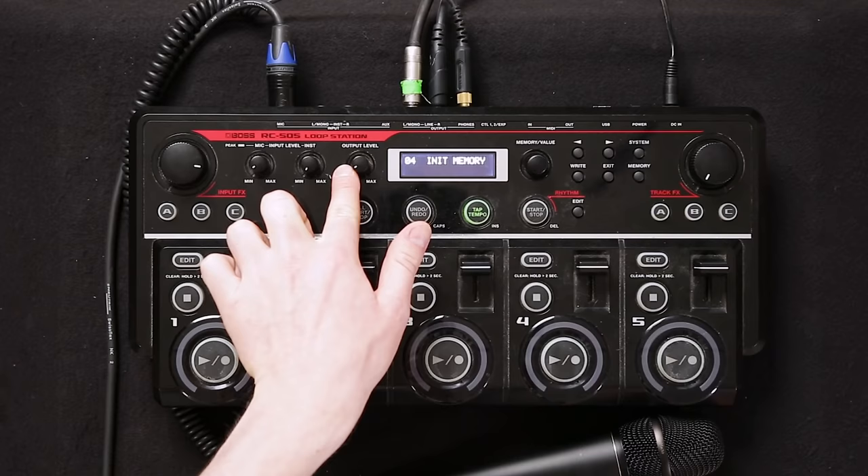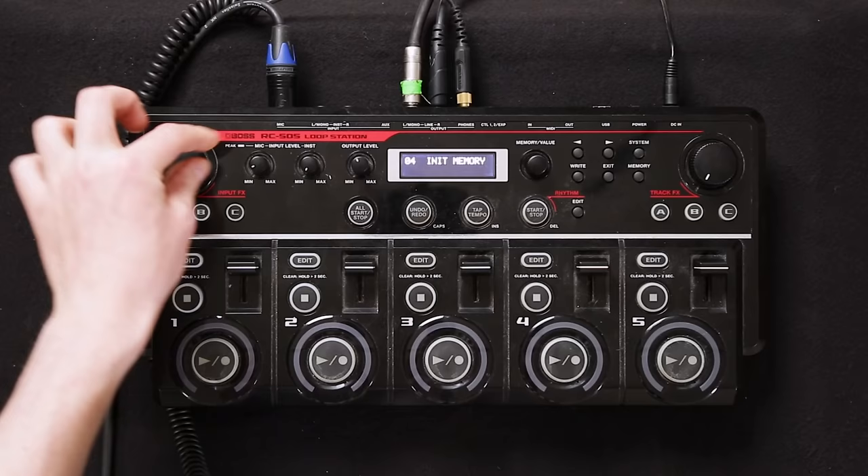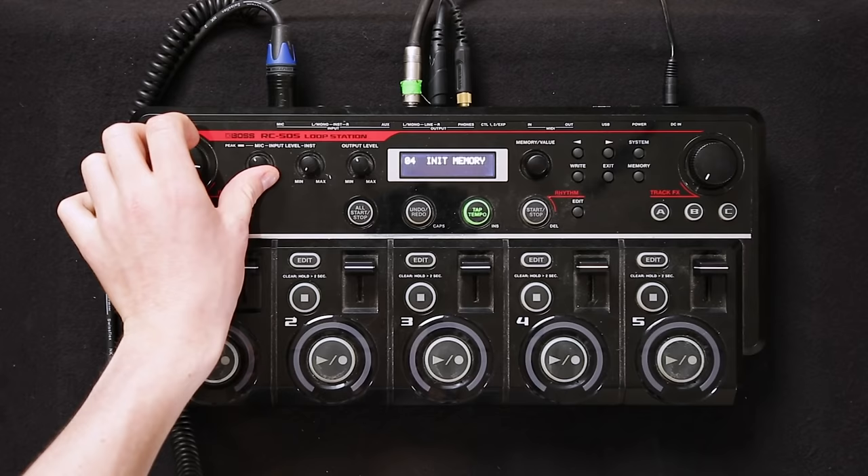Step 1: you need to get your output level up to 11 o'clock, around there. The input level needs to be as little as possible so you don't want it to peak. Right here is really good.